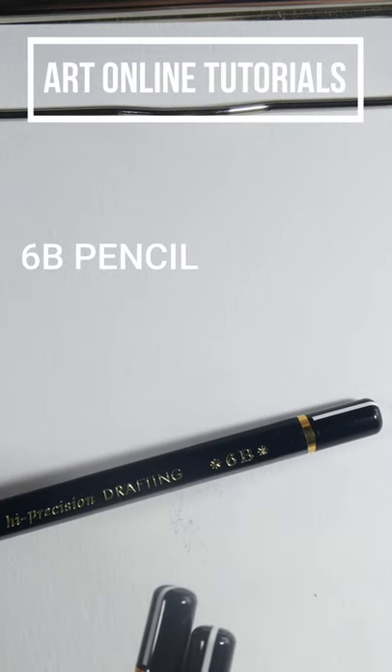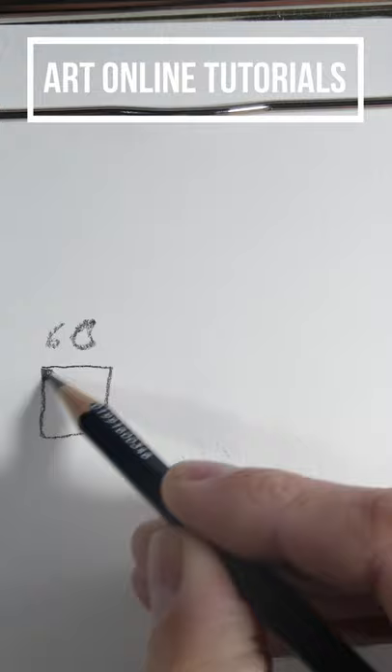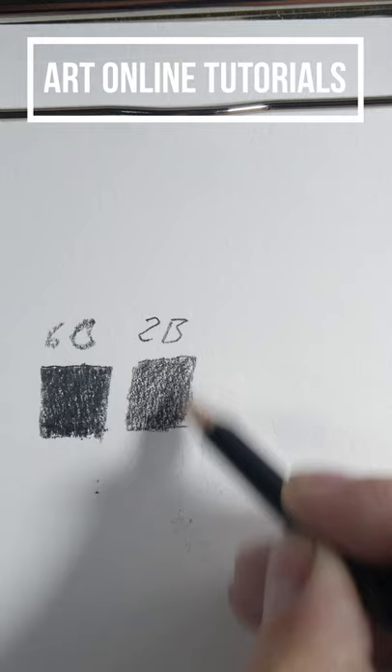Hello friends. Is it possible to achieve the dark tones of a 6B pencil with a simple 2B pencil? Yes, with the help of a 2H pencil. The secret is that when we draw with a hard pencil on the strokes of a soft pencil, we always achieve darker tones than in any other way.